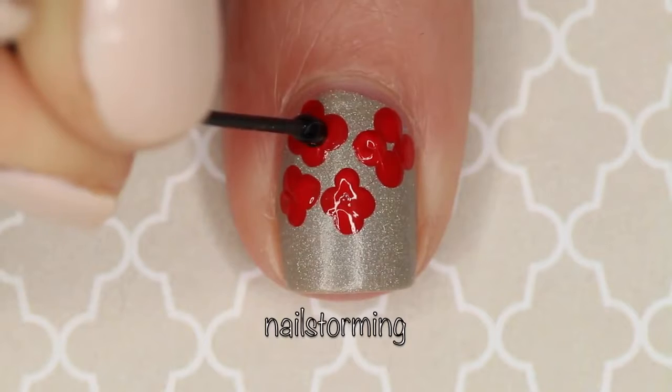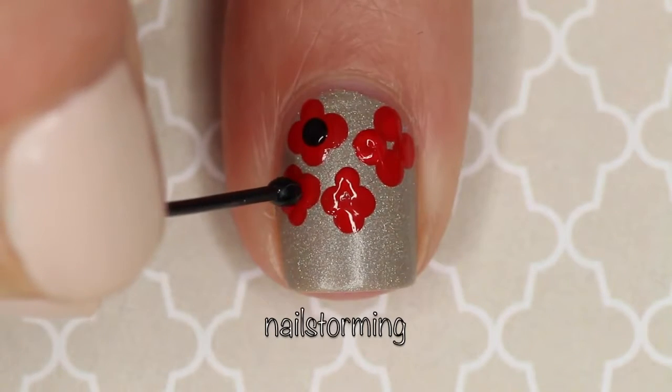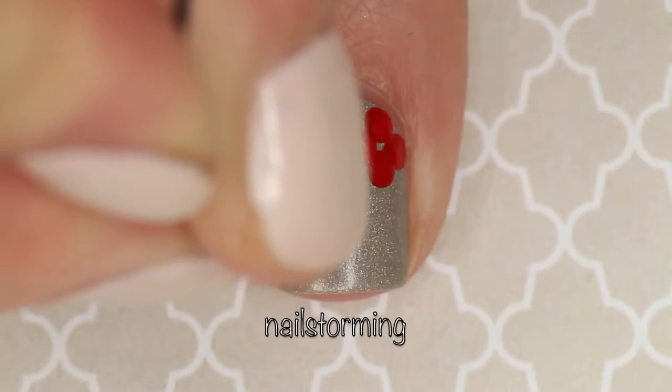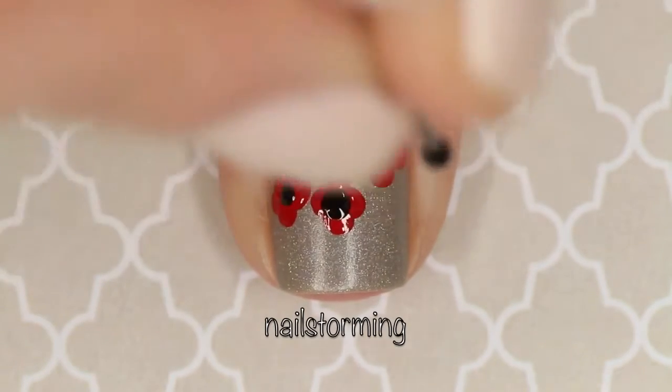For the inside of our poppy, we're just going to go in with black polish and a bobby pin, making one single dot in the middle. You definitely want to make sure that the red polish is dry before you go in with this last step so that the black doesn't smear all over because they're both wet.